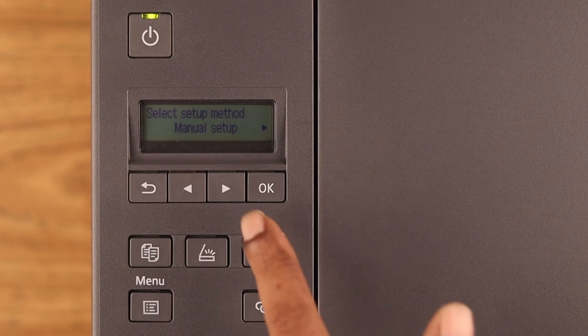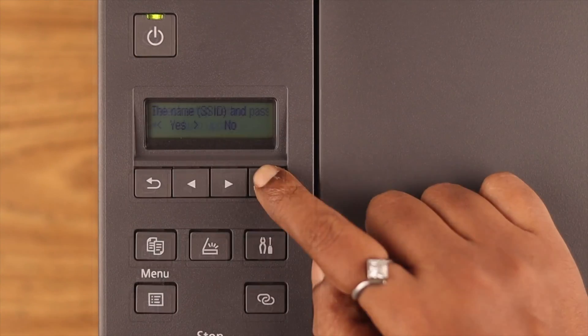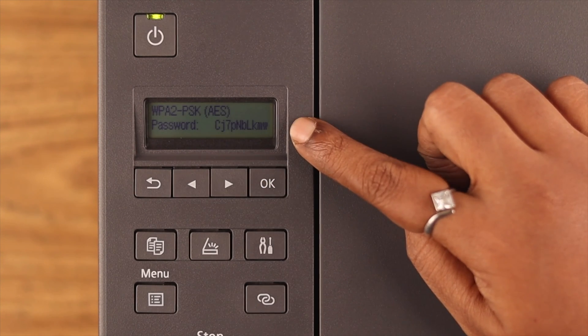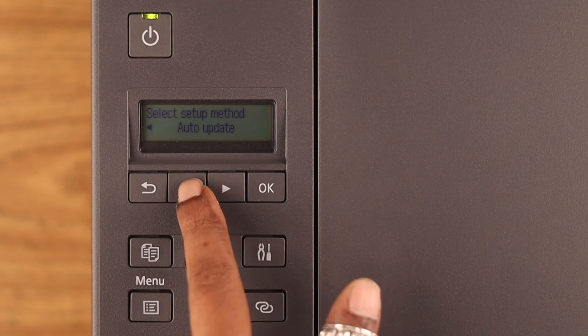Before changing it, go right to Manual Setup. If you choose the Auto Update option, your password will randomly change by your printer. If you don't want that and want to change it yourself, go left to Manual Setup.